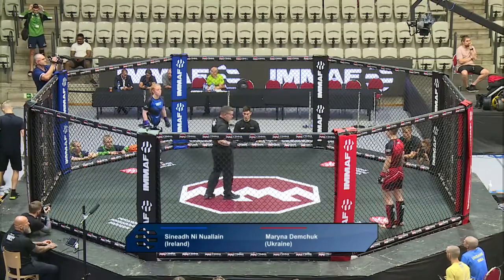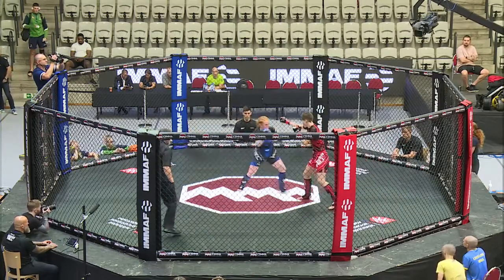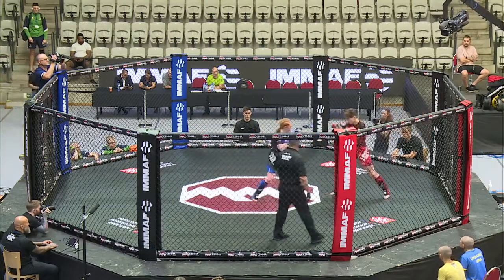That's Sinead Ninulon of Ireland in the blue corner and Marina Demchuk of Ukraine in the red. A nice little inside leg kick to start things off.